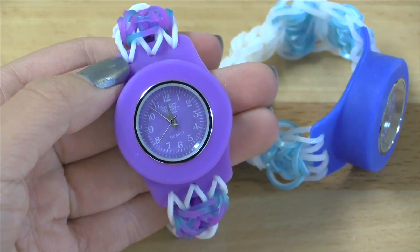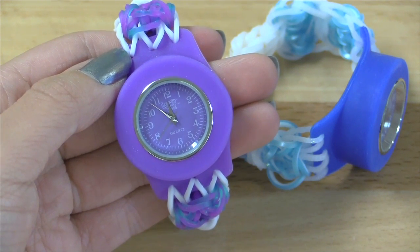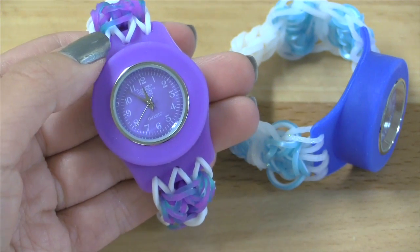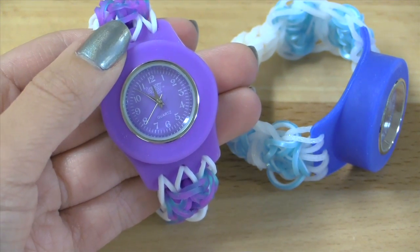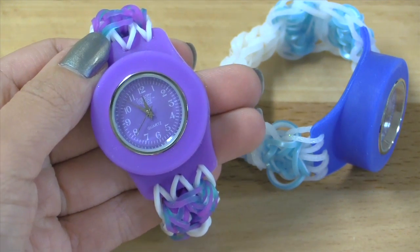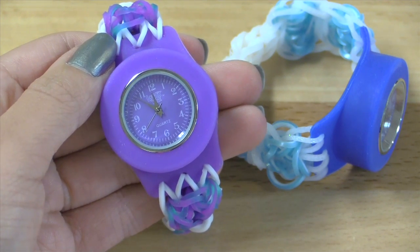So anyways, that is how you add a bow extension to your Lumi Time watch. If you enjoyed this tutorial, don't forget to give this video a big thumbs up and also hit the subscribe button down below if you haven't already. Find me on all my social media sites, which are all in the description box below, as well as check out LumiTime.com, which is also in the description box below. Thank you all so much for watching this video and I will see you in my next tutorial. Bye!